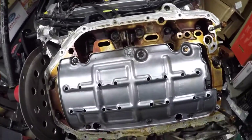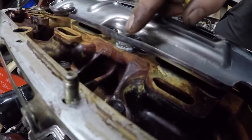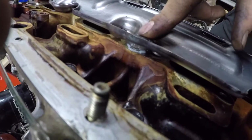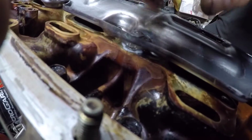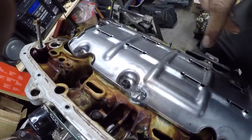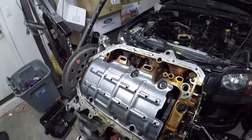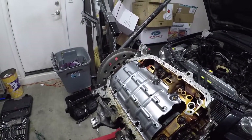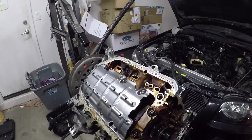Alright guys, there goes the windage tray. And as I mentioned, it's 100% silicone all around. This will be well dried by the time this motor is running. Now I'm going to go ahead and put the oil pump on and see how that looks.